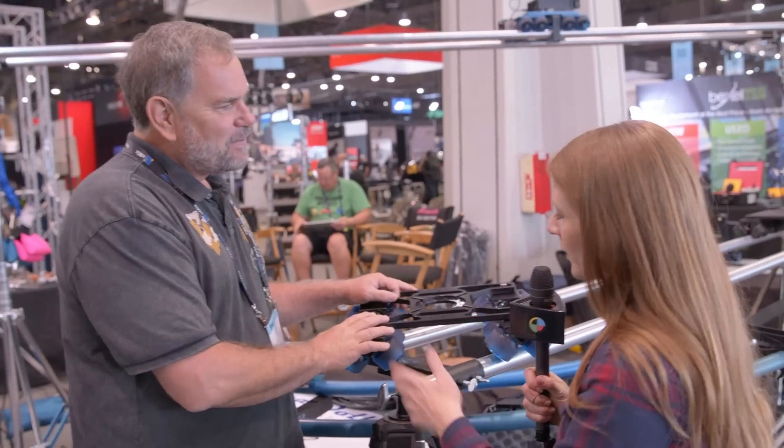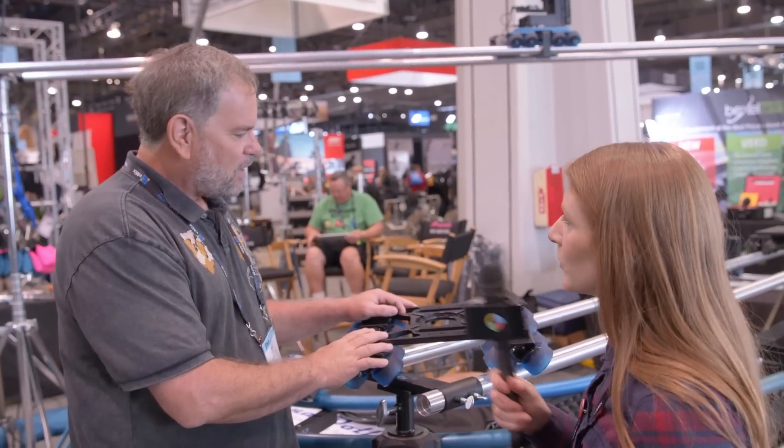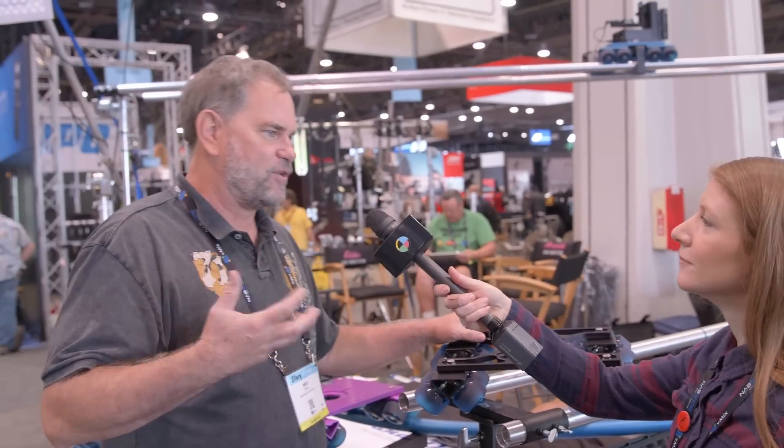What are the price points for these and when are they available? We try to have a universal price point, so it's the same price as any of the other DataDolly kits, and it's available at all the major retailers right now.